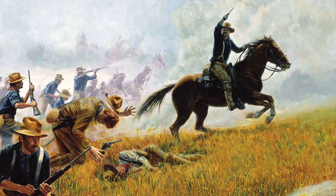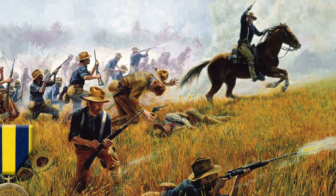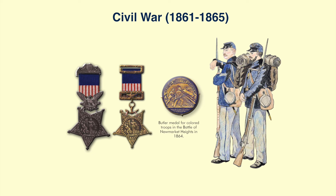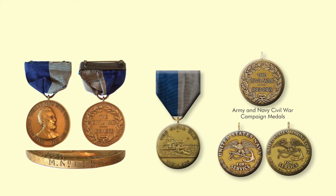Since its inception in 1896, the recipient's name was engraved by hand on the reverse side of the Marine Corps Good Conduct Medal until stamping began during World War II. During World War I, the medals were numbered on the rim. It was not until the turn of the 20th century that a host of medals were authorized to commemorate events surrounding the Spanish-American War — Theodore Roosevelt's bully little war that produced seven distinct medals for only four months of military action.